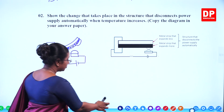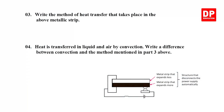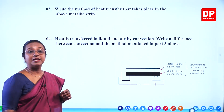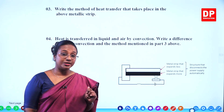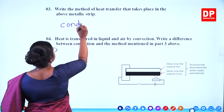I am sure students you were able to answer the two questions. We will continue to the next part of the question. Write the method of heat transfer that takes place in the above metallic strip. What is the method of heat transfer that occurs there? In solids, it is conduction. So that is what you have to write here: conduction.